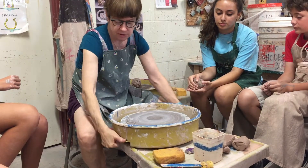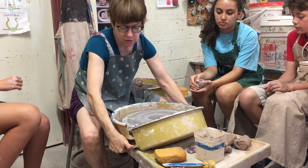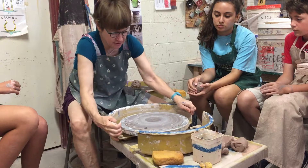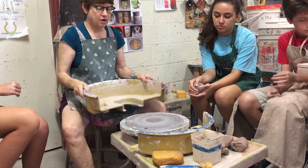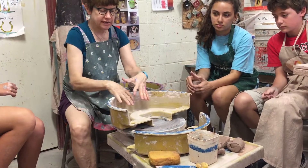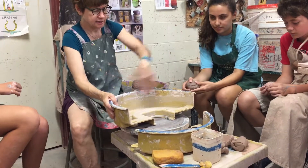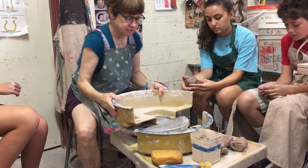Put those thumbs on the tabs here, push it, and wrangle that thing off. Then all the slurry in here gets washed out — the slurry gets dumped into the bucket, and then the splash pan gets washed out.